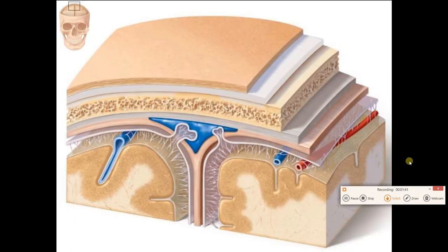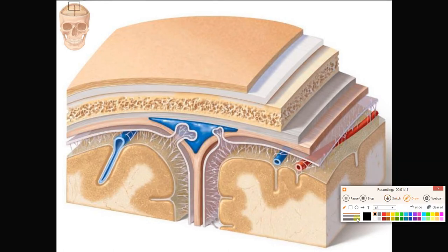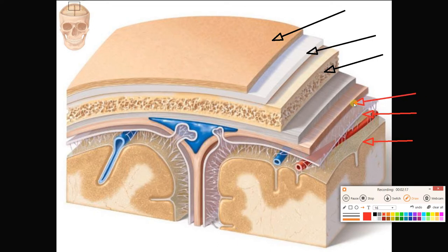If we look at another view, we can see the layers again. Starting from the outside, we can see skin, underlying connective tissue, and bone. Now we can see the layers of the meninges: the pia mater as a whitish line, the arachnoid mater, and the dura mater. There is actually a double layer of dura mater around the brain.